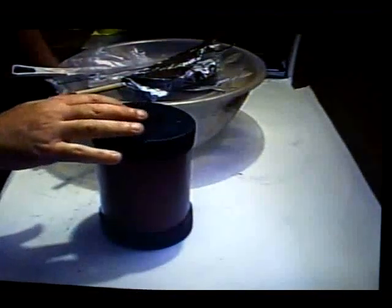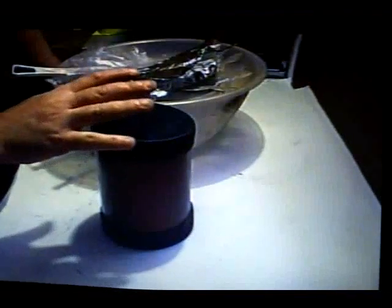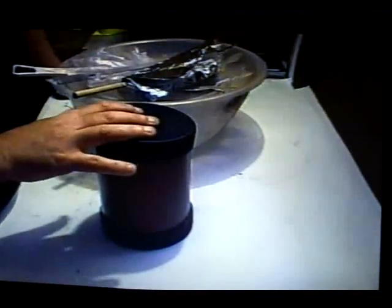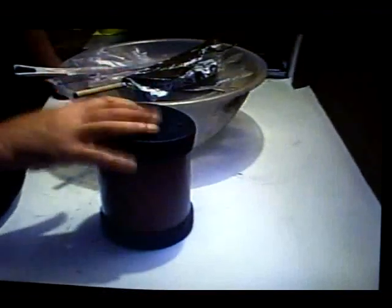If you remember in the last video, we dumped all our air float ingredients into our ball mill container, which were 55 grams of potassium nitrate, 33 grams of air float charcoal pine, 7 grams of sulphur and 5 grams of dextrin. We ball milled it for a good 5 hours and it's very, very good.